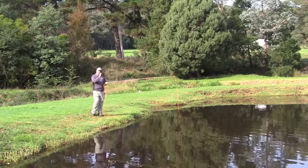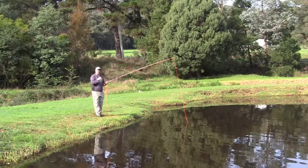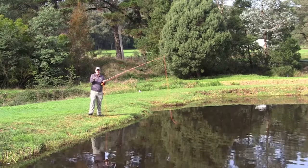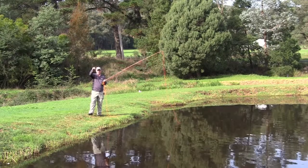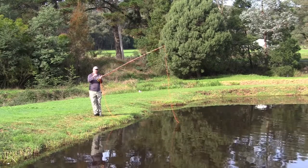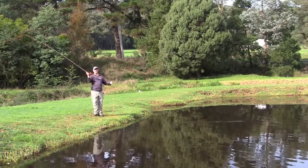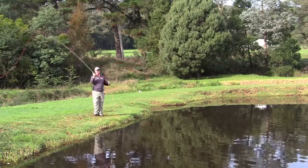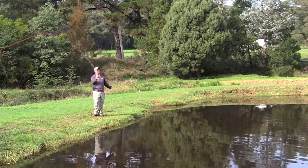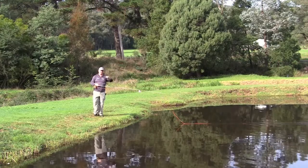When we're using one fly, we can get a very tight loop, which is great for distance and accuracy. Once you use two flies — which you will do once you get the hang of casting — you might have a dry with a nymph dropper, or even two nymphs. Very important: you need to open up your arc a little bit more to allow both flies to straighten out before you go forward. It's simply a matter of pausing a little bit longer and using a little more wrist. That gives you a slightly bigger loop and allows both flies to roll out and turn over without tangling.